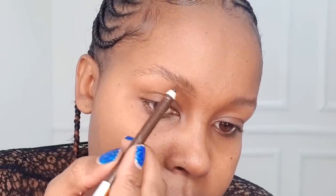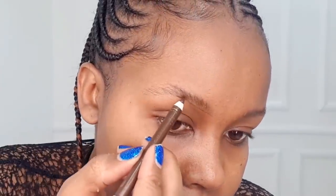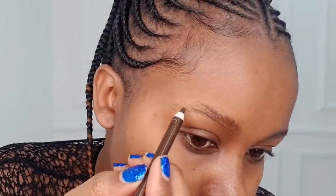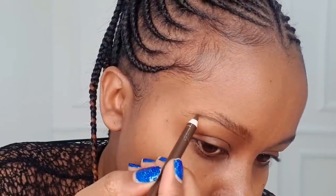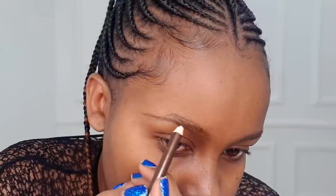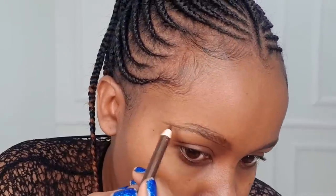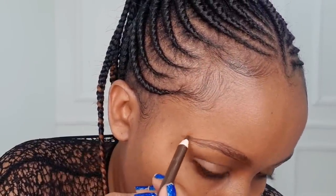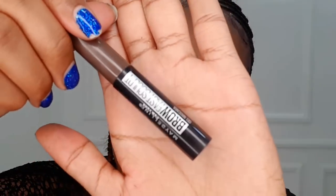We're going to brush off using our spoolie first, and then to line we're going to use the Davis number three eye pencil. Make sure the eye pencil is sharp enough and don't use too much force. On the upper side, we're going to brush our eyebrows going down first before we start lining. Kindly leave a bit of space around the inner corner so your eyebrows appear more natural.